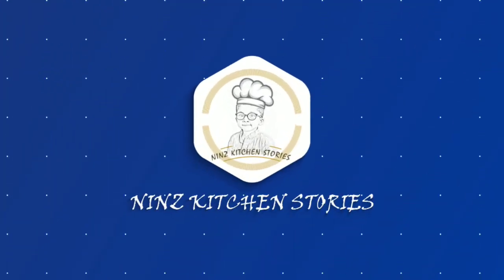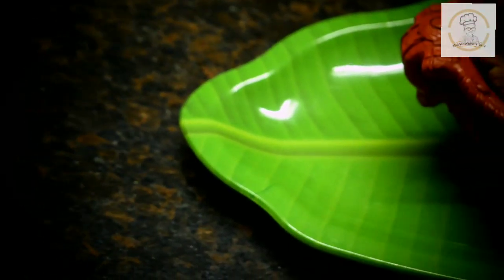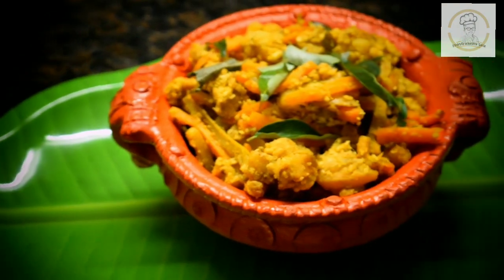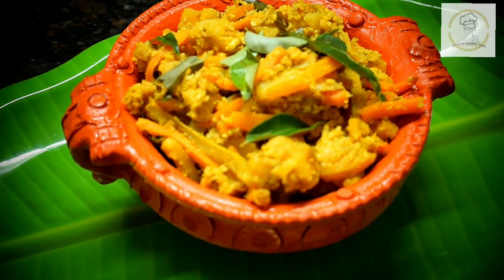Hello friends, welcome back to Neem's Kitchen Stories. Today I am sharing yet another Sadhya special recipe - Avial. Classic avial is a delicious preparation made with mixed vegetables, curd, grated coconut, and seasoned with coconut oil and curry leaves. Avial is considered an essential part of the main meals in South Indian cuisine or in Kerala Sadhya.